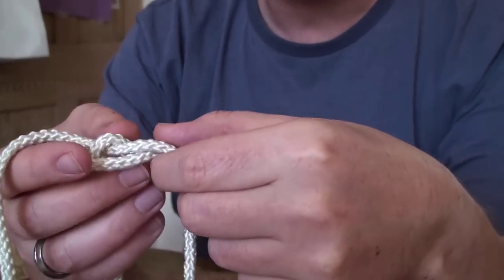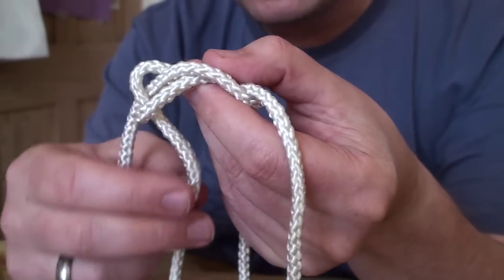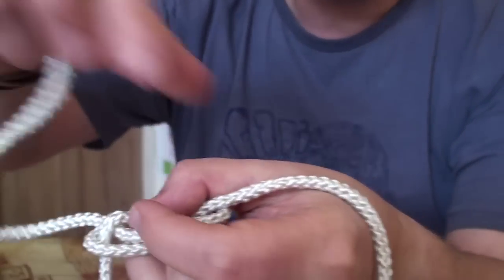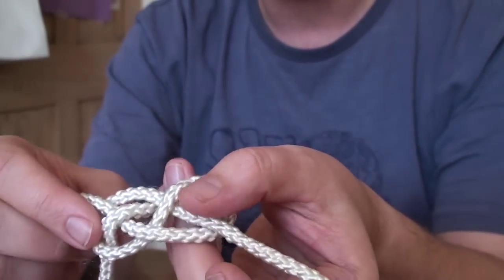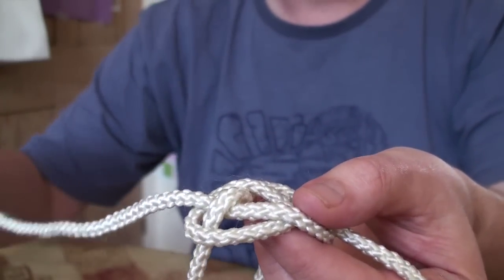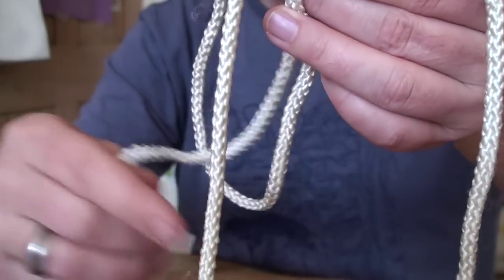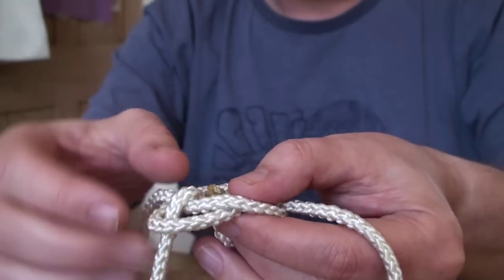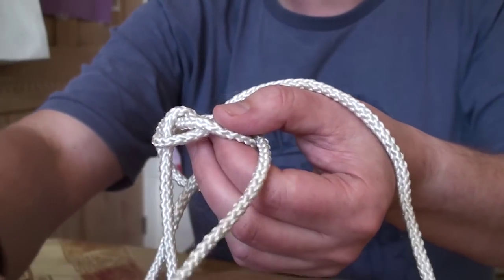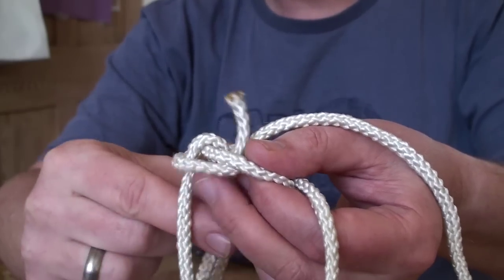Turning this into a single knife lanyard knot — very, very easy now. Loops hanging downwards; that way up it's not going to work and will do something entirely different. So loops hanging downwards, tails sticking up out of the knot. What I now need to do is take one of the tails around the back of the knot and round the outside of one of the loop ends, and it then comes up through the middle of that knot. Drop that over to one side and take the other tail round the outside of the knot, round the outside of the loop, and up through the middle.